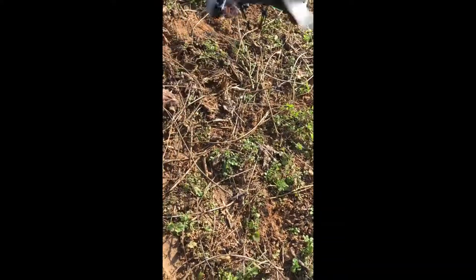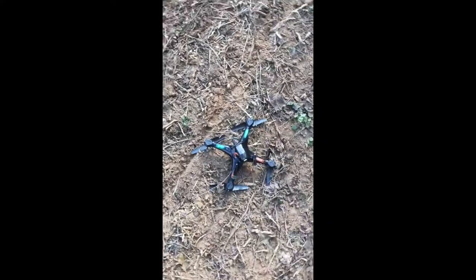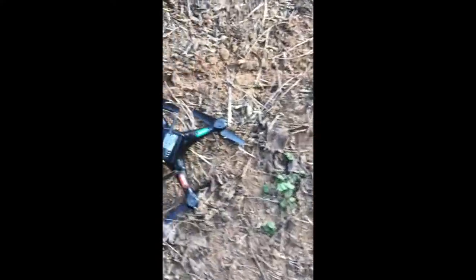How do you like that? It still flies, so that's good.